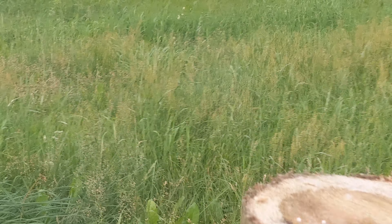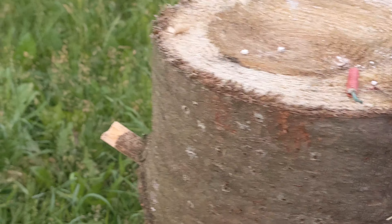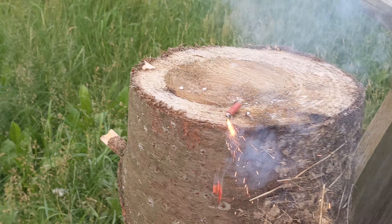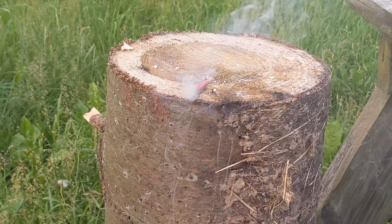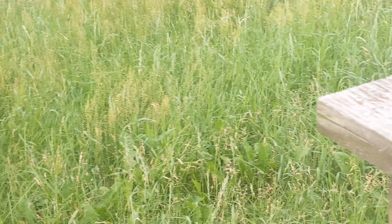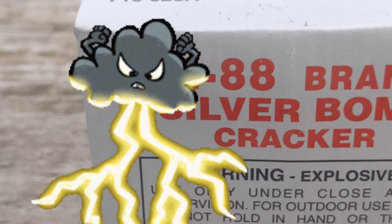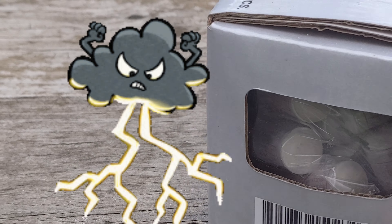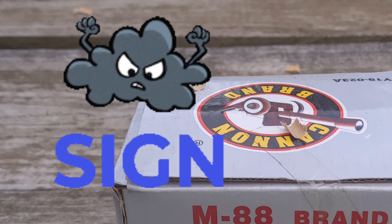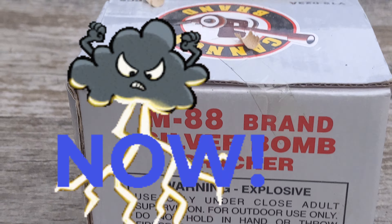It really wasn't too much of a difference, just for comparison. There you have it — Canon brand M88 silver bomb cracker. Please like and subscribe so you can watch me keep the thunder rolling.